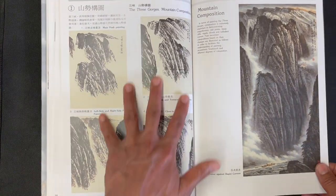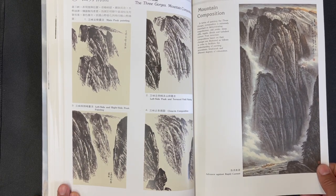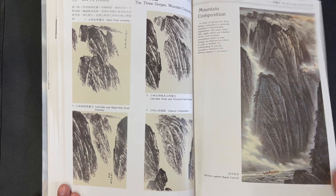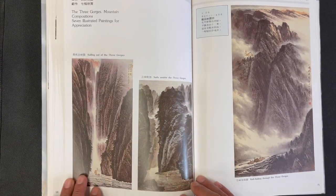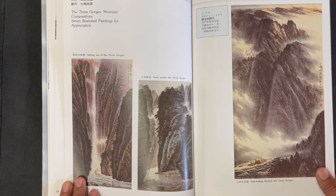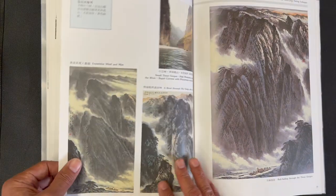Another Three Gorges mountain composition is shown in five stages, with a couple more examples. Seven different paintings are featured on this Three Gorge area.